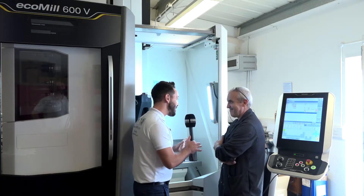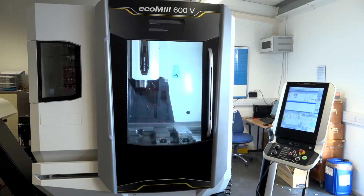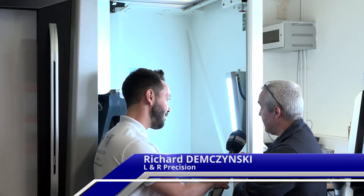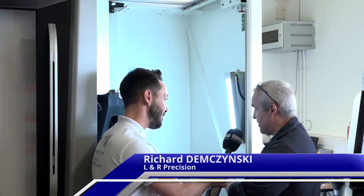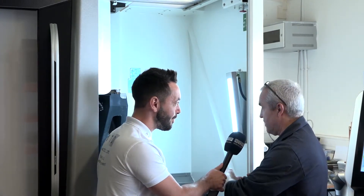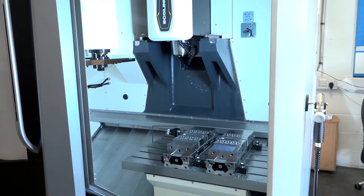Richard, I can tell you're really excited about this machine — the DMG Mori 600V. Can you tell me a little bit about it and why you purchased it? This is a beautiful machine and it is the biggest machine we can get in here within that door space. We can't get anything bigger than this one without taking the roof off.